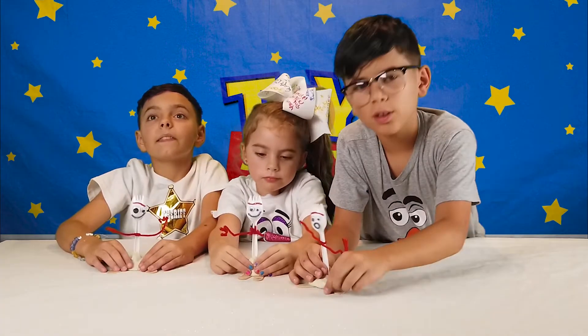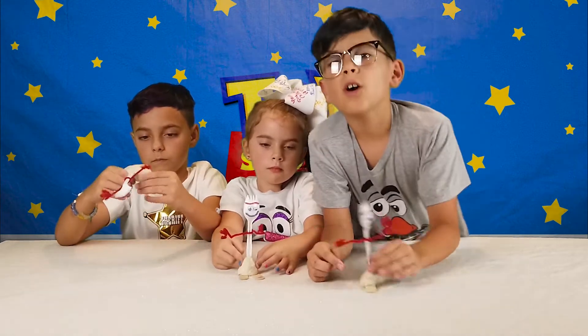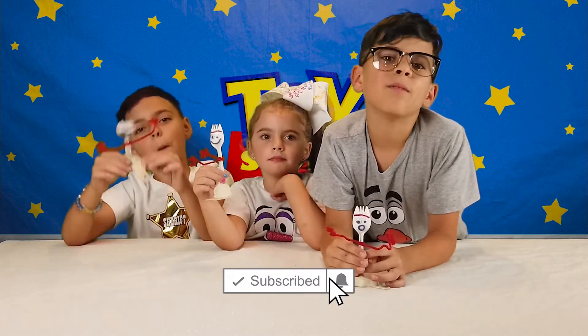Thank you for watching our tutorial for how to make Forky. Tell us in the comments which one you like. Make sure to subscribe, leave a like, comment down below, and we'll see you in our next video. Bye!